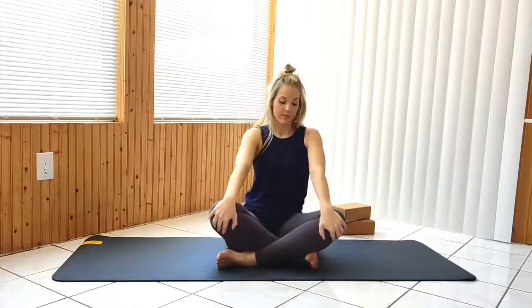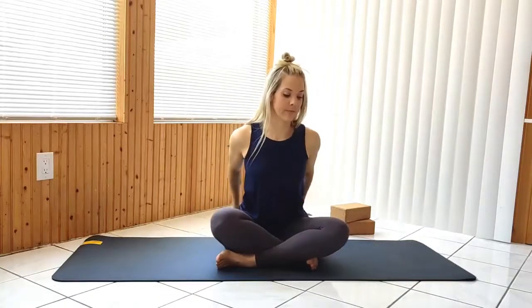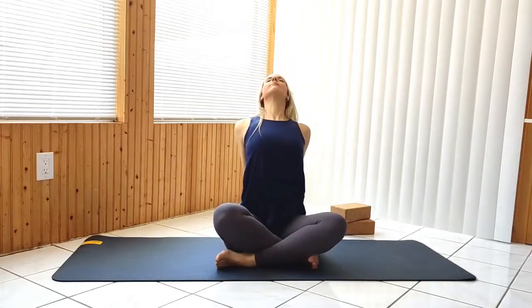Returning to seated, interlace your fingers behind your back, drawing the hands down and lifting the chest. Release and reach forward, folding over your crossed legs.